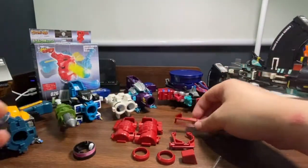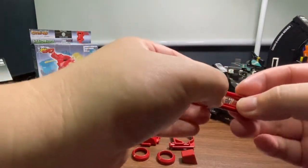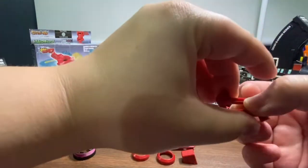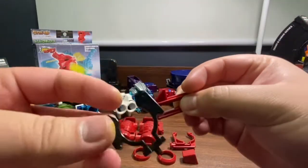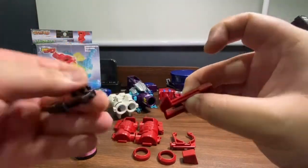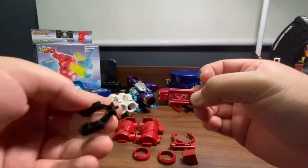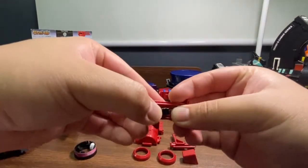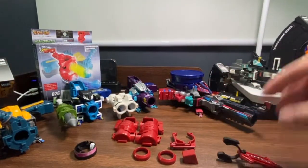The next step is to put these together along with the spring. What I like to do is take the spring first — some people put it in last, but I prefer putting it first because I have a firm grip. Insert this on this side where the hole is, facing here. Pull the spring back with the holes facing down, just insert it, then click — it's going to be like that.